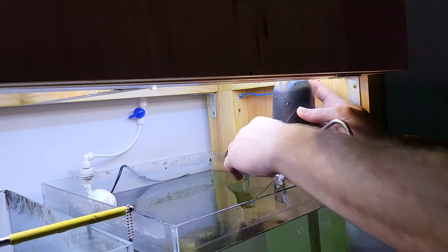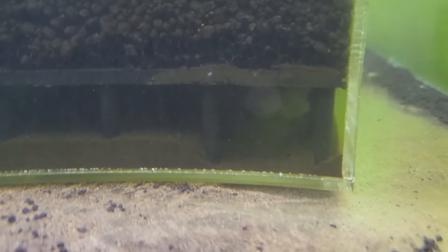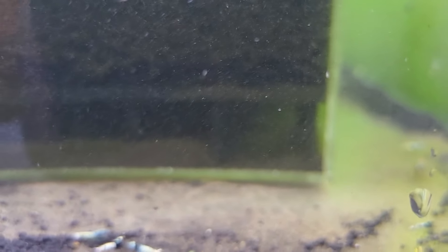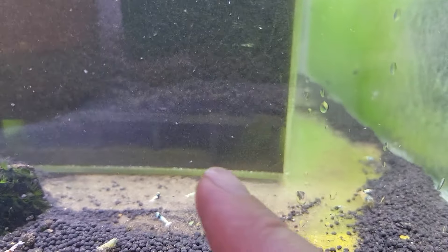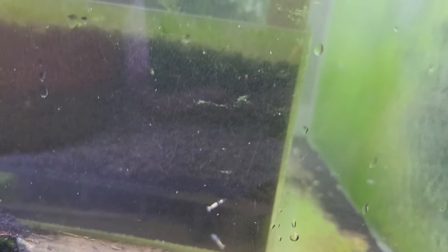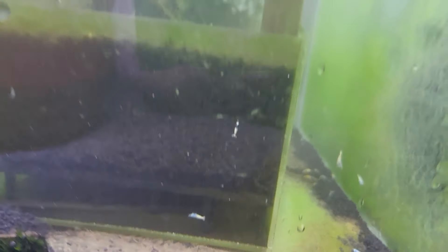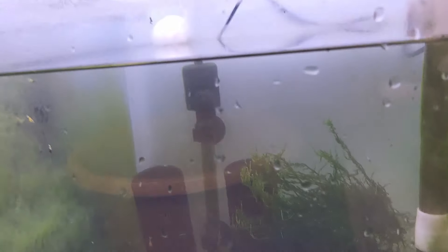I don't think I can do more than that — that should be okay. Let me quickly show you how it looks now. You can see I managed to suck the dirt from the corner — basically I sucked out waste just a couple of inches away from the back, all the way from this point to the end. There's still some waste in other areas but it's better than nothing. For a couple of weeks it's not going to make the water dirty, I hope.